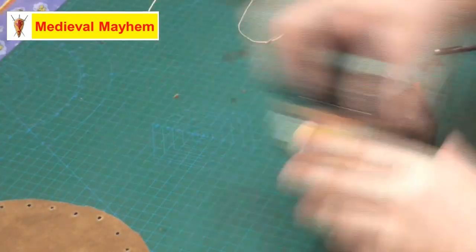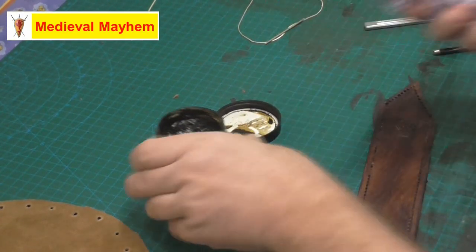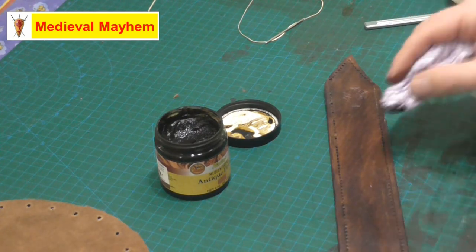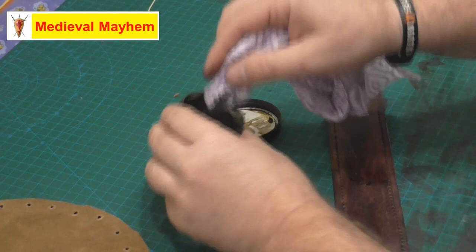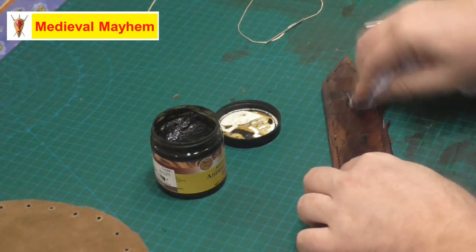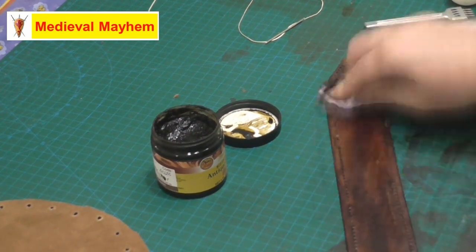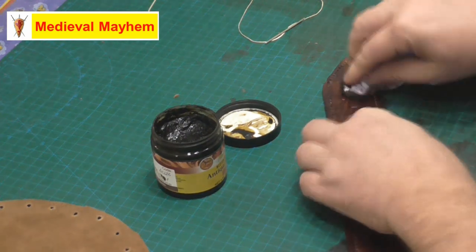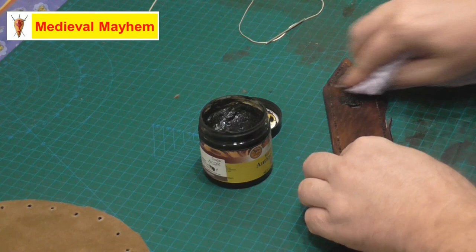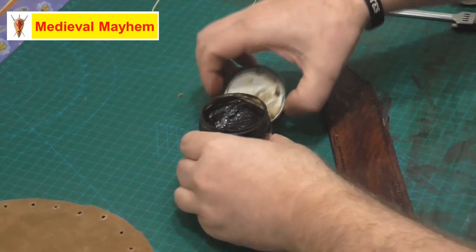The next thing is to put on a little bit of dye and antique — this is going to help bring out some of the detail in the stitching. Don't go crazy with this stuff because it does really darken up your work, but it's great for bringing out detail. Unfortunately it doesn't seem to have brought out the detail of the cross, but that's okay.